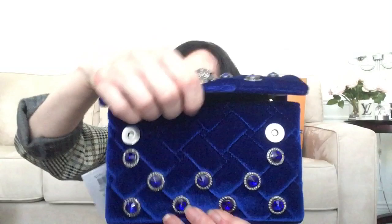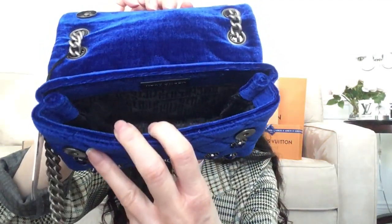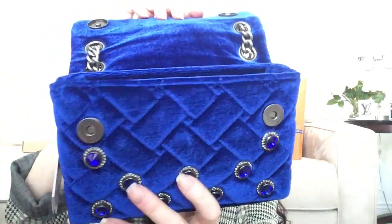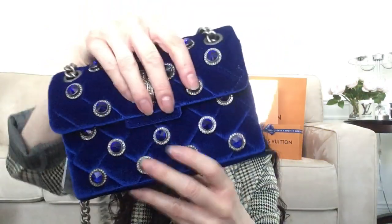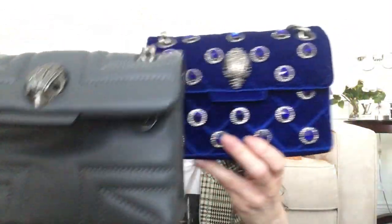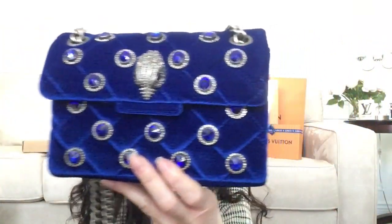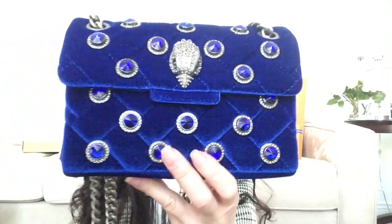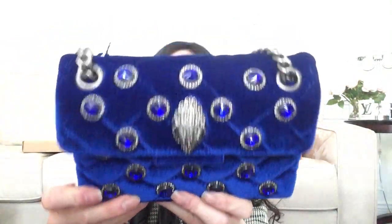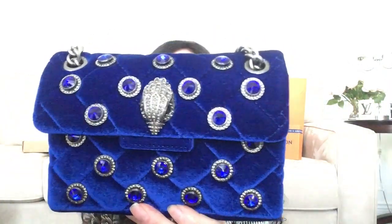Go ahead and open it up so you can see the inside — it's got the velvet lining as well, Kurt Geiger lining. Just one large compartment, but that is just gorgeous. It is the same size as the gray one — one is in leather, one is in blue velvet. Oh my god, I cannot wait to use this. It is just stunning. Let me know what you think about this bag.